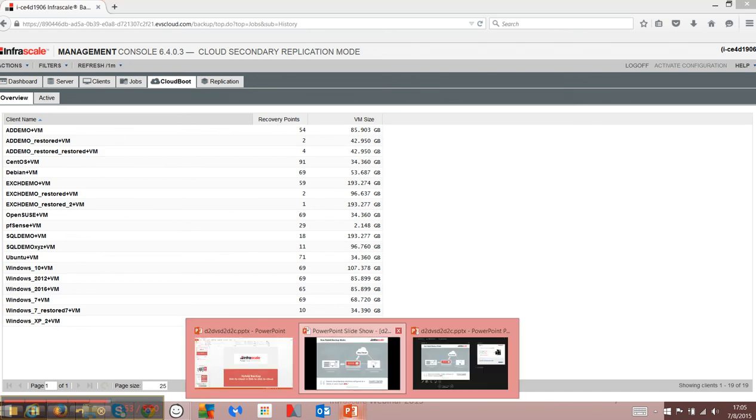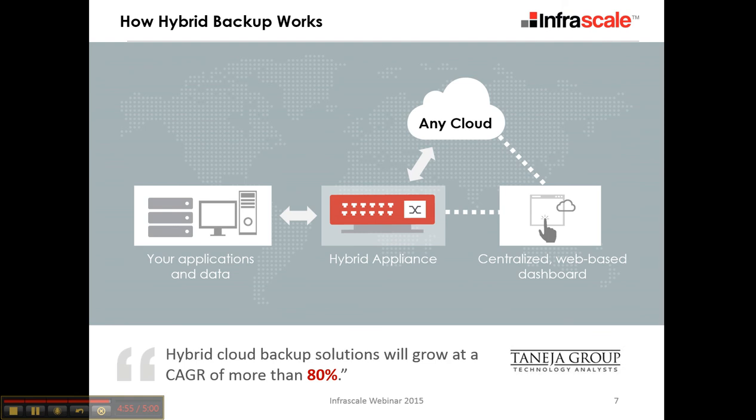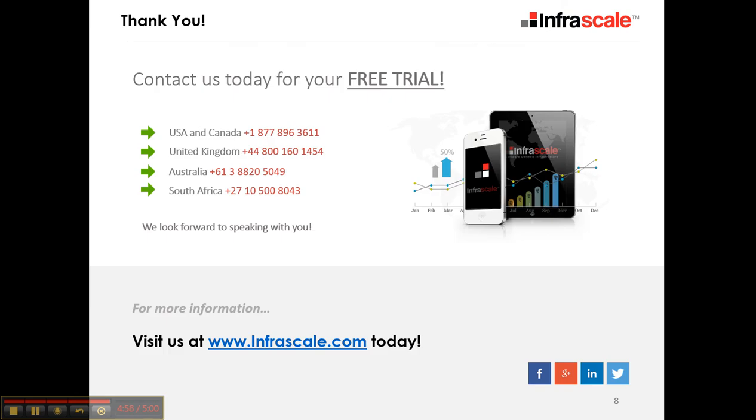And that, in short, is the hybrid cloud solution. For more information, give us a call. We look forward to hearing from you.